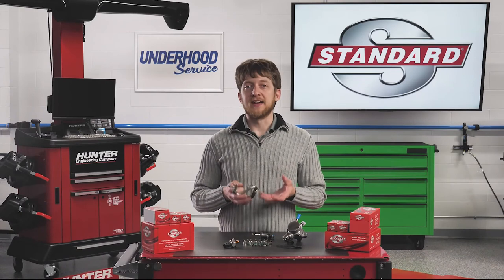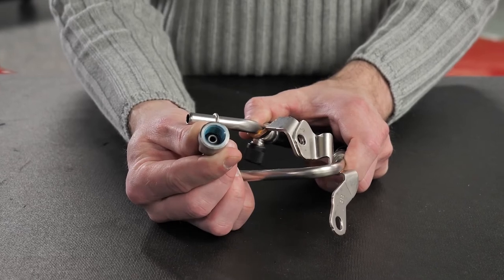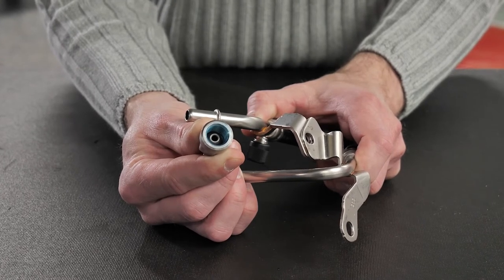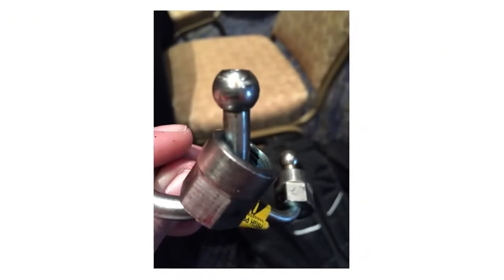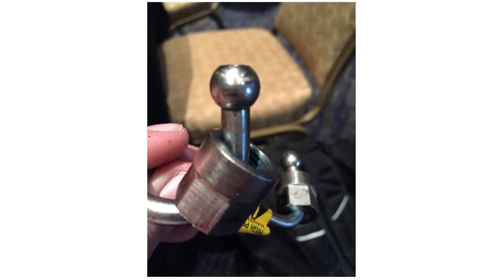The high-pressure fuel line is another component which may not be reusable during service. In many applications, the fittings on the end of the line will have a sealant applied inside the threads, or the fitting may stretch or crush during install to form a tight seal. You may also see a yellow tag or sticker on the fuel line which says 'High-pressure fuel line — do not reuse,' or something similar.